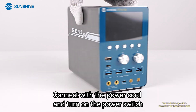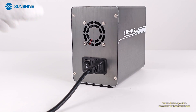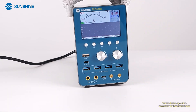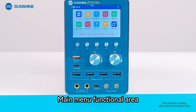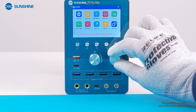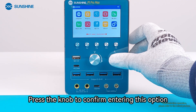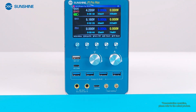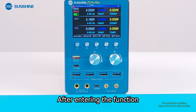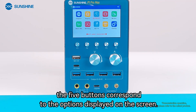Connect with the power cord and turn on the power switch. In the main menu functional area, you can adjust the options you need through the two knobs. Press the knob to confirm entering an option. After entering the function, the five buttons correspond to the options displayed on the screen.